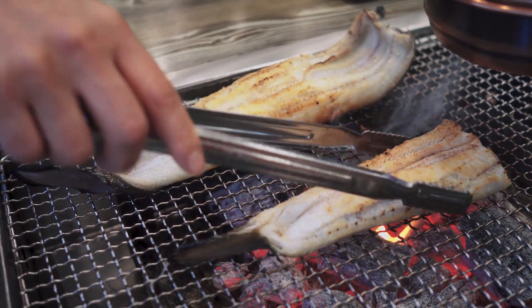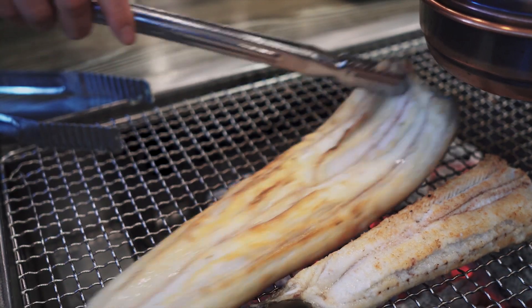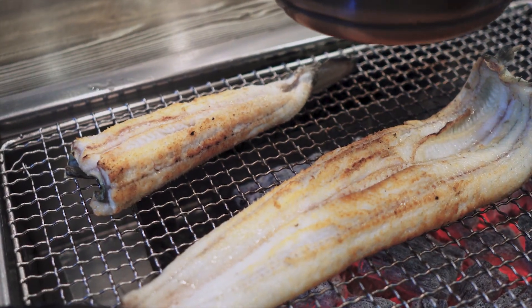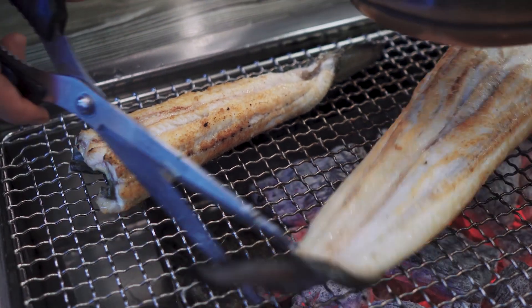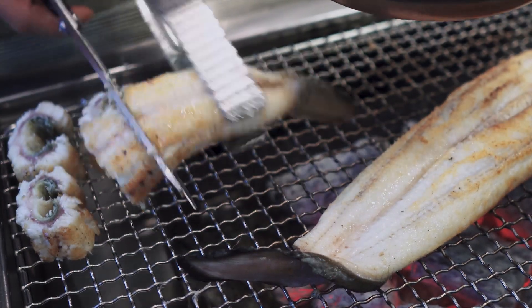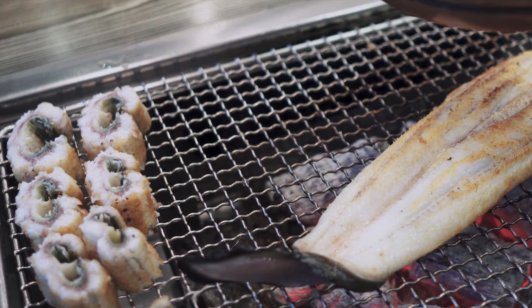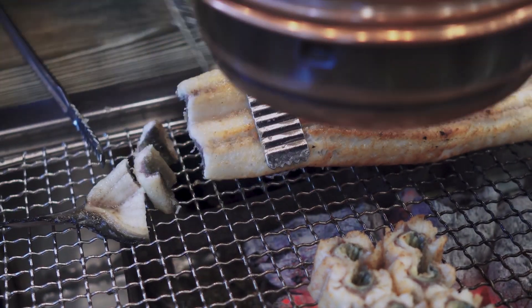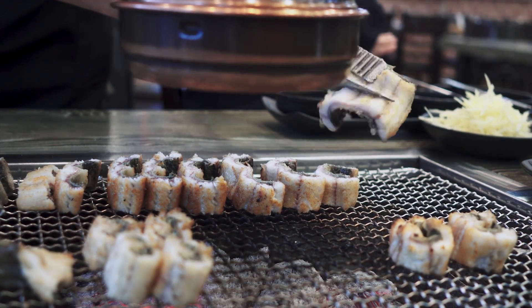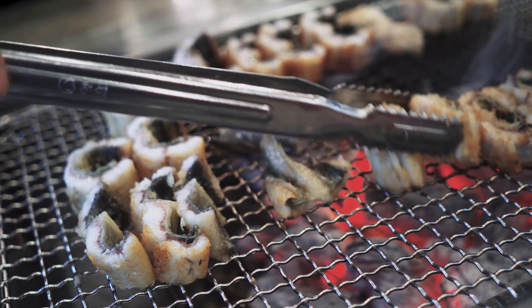We'll be right back. 10 minutes on the grill, 2 minutes on the grill, 1 minute on the grill. All right. I'm going to put a little bit on it.